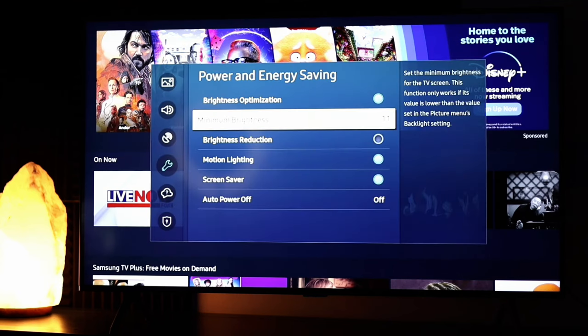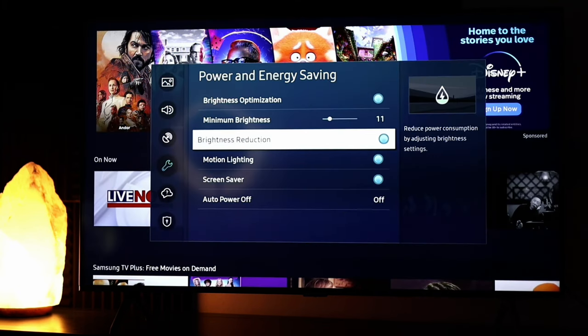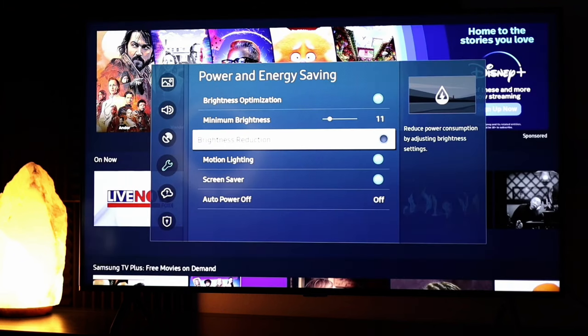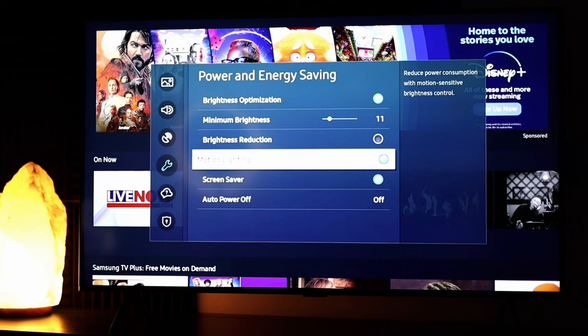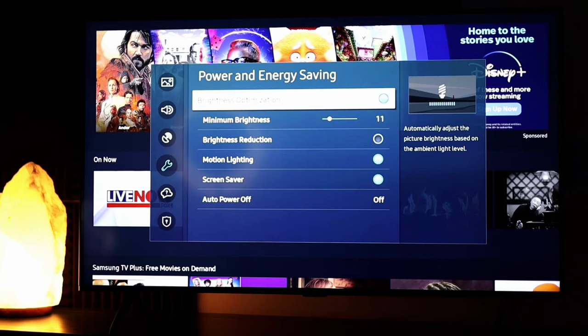Going back and scrolling down, I currently have this turned off, but if we turn it on we get brightness reduction, which reduces power consumption by adjusting brightness settings. You can see how this affects the picture by just turning it on and off. You have other options here, but these are probably not going to affect why your TV may be a little bit dark. I'd recommend playing with these settings. If your menu doesn't look like this, look for the general tab and the ambient light detection or eco mode area.